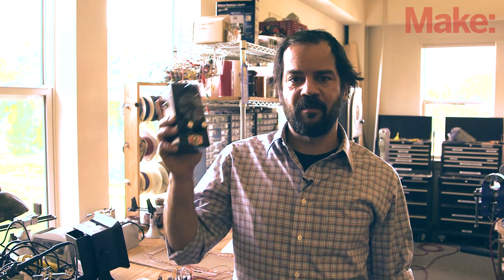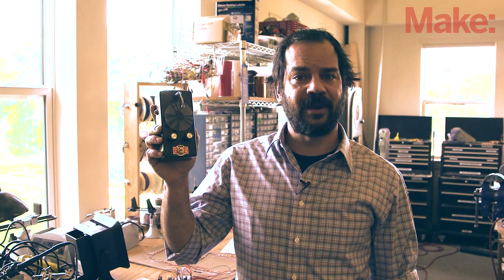Hi, I'm Mike Sinisi, executive editor with MAKE. The optical tremolo 1.0 by MAKE technical editor Shawn Michael Reagan is an impressive project — a guitar effects box that uses light and a spinning disc to create a volume modulating tremolo effect. But Shawn's optical tremolo 2.0 is a truly impressive upgrade.